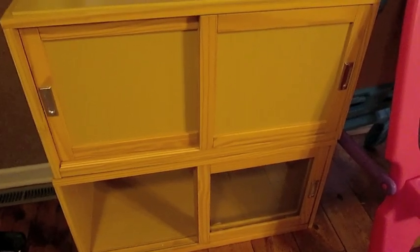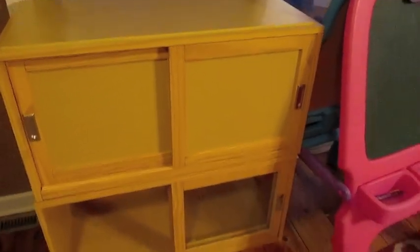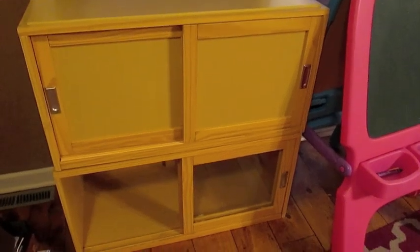Hey guys, it's Di from Organize With Style and today I'm going to show you a quick repurposing project I'm working on. I have this two-tier little shelving unit that used to be here in the playroom. I purchased this at Pier 1 a number of years ago. It's actually two separate units so this top one can lift off, and I did have this on the bottom, the solid door part.